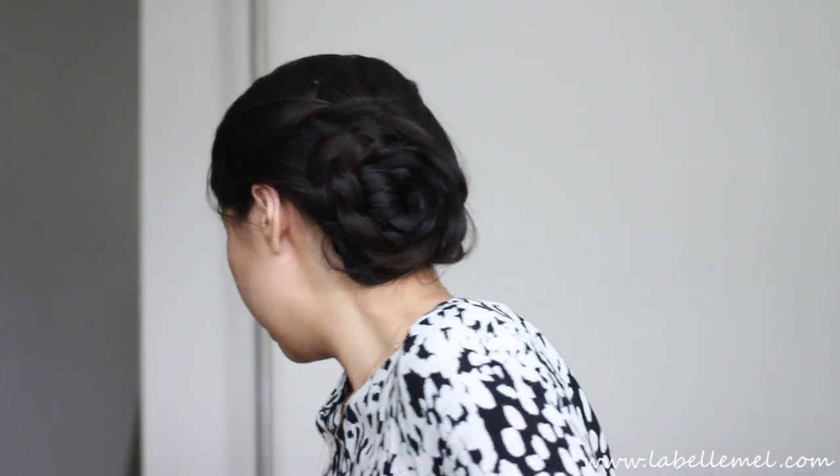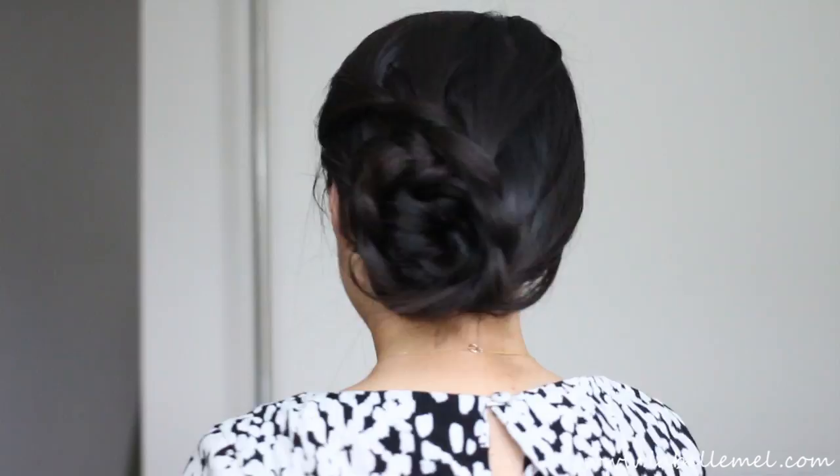Hey everyone! So this is my last updo video with long hair. Tomorrow I'm actually going to get it cut for donation, so I'm not sure when this video is going to be up, but I wanted to do a very very simple braided updo. It's a symmetrical lace updo and this is what it looks like. So if you want to see how that's done, continue watching.